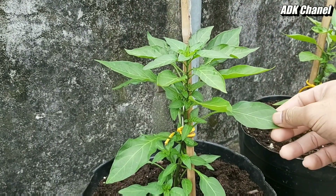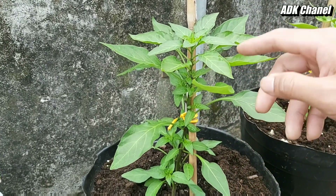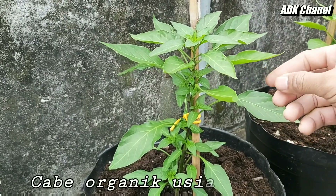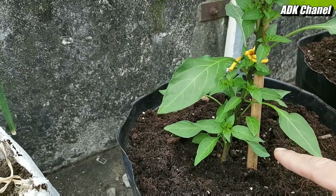Di video kesempatan kali ini, saya akan menunjukkan hasil tanaman cabai yang saya tanam secara organik. Saat ini usia cabai ini memasuki 20 hari setelah pindah tanam, teman-teman. Seperti ini hasil dari tanaman cabai organik saya.